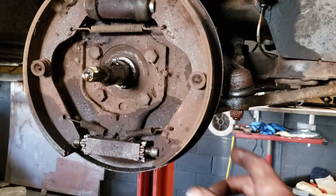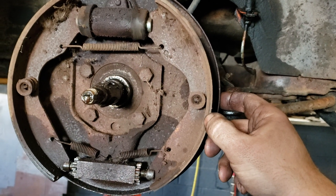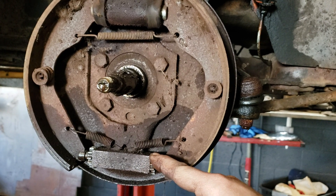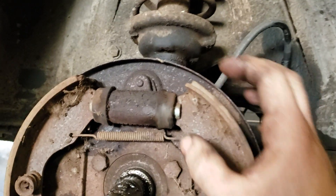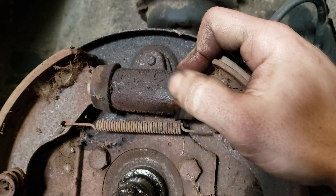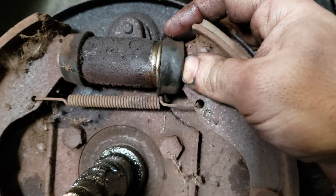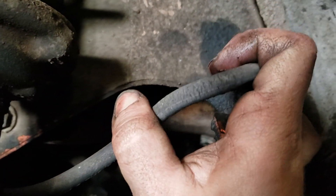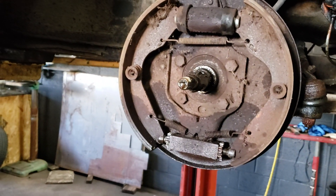Front brakes — the shoes aren't too bad, like half. All the adjusters are frozen; I'm working on unfreezing them right now. But the bonus part is every wheel cylinder on the car is leaking. Yeah, that's not PB Blaster — that's straight up brake fluid. Hoses are also shot. You can see that, and the other side's the same story.